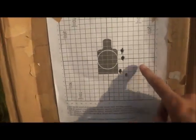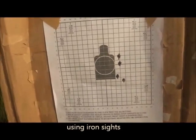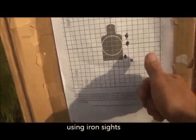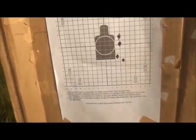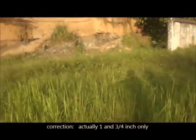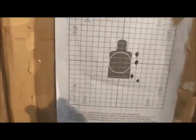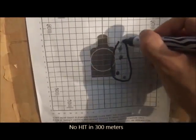Here's my four shots on the ArmsCore 5.56 55 grain ammo. I don't know, that's about a three-inch grouping there — three inches. So let's just mark that.